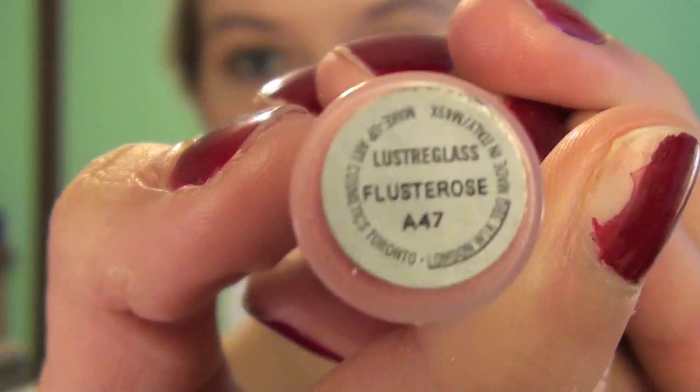Now this is MAC Cream Cup lipstick and I'm applying that to my lips. This is MAC Luster Glass in Fluster Rose, and putting that on.